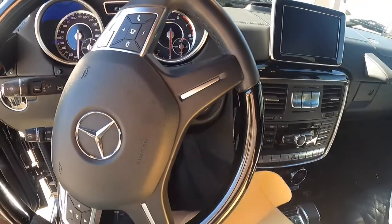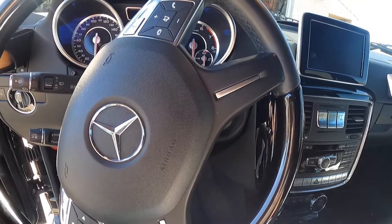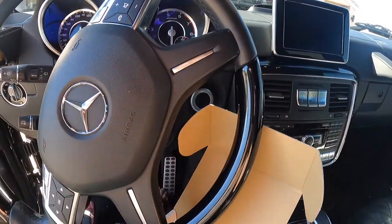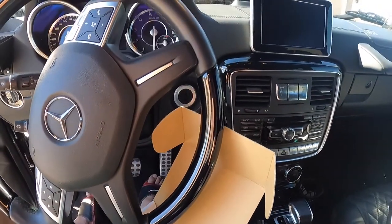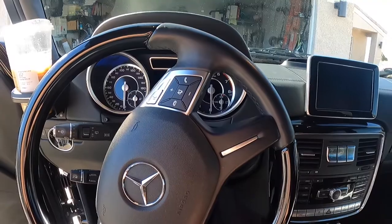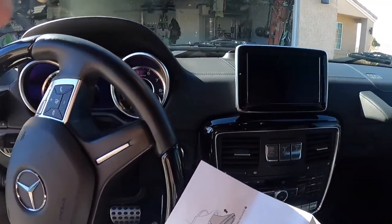Who decided that? I mean, I guess when this car first came out, Starbucks and... I guess Americans really weren't interested in G-Wagons. I bet the Shah of Iran was drinking tea in his G-Wagon. So why not put another cup holder?